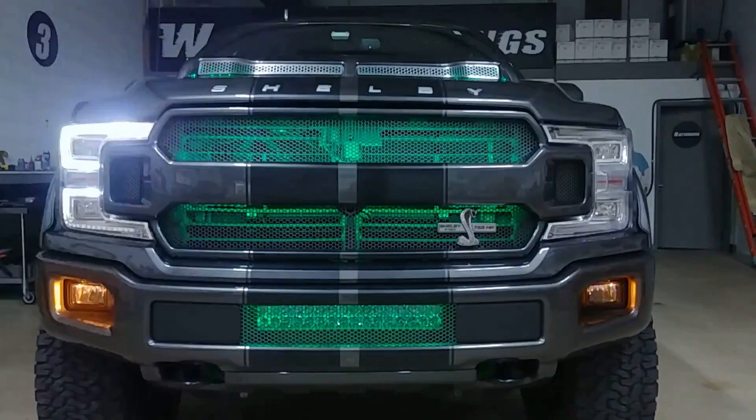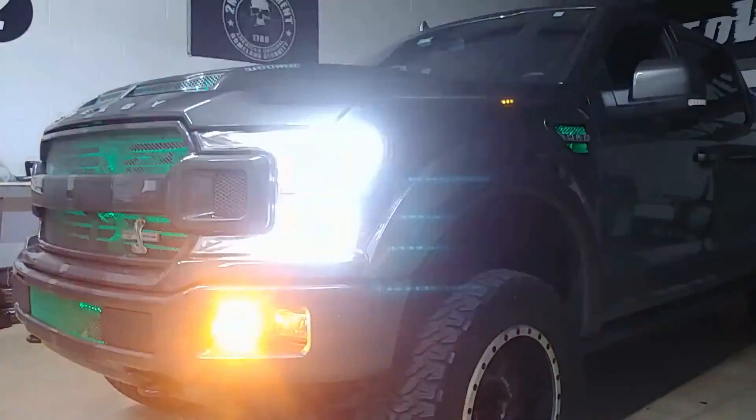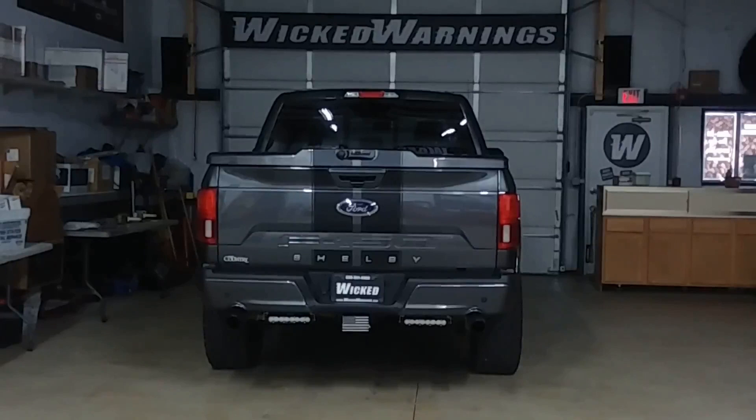Here's just a little straight-on shot for you. Here's a good little angle. Around the back of the truck, the first thing you might notice is underneath that bumper we have some Baja S8 10-inch lights. We have a pair of them.